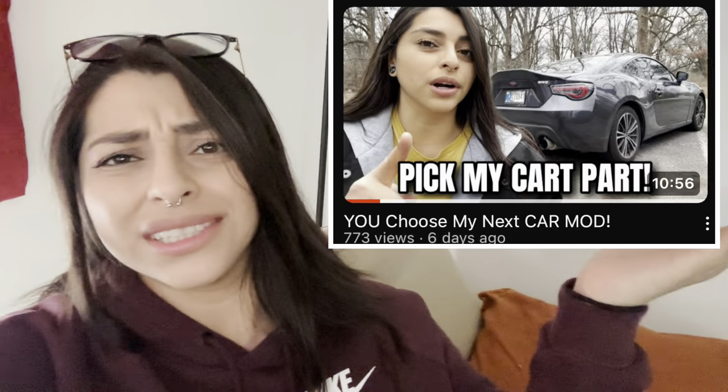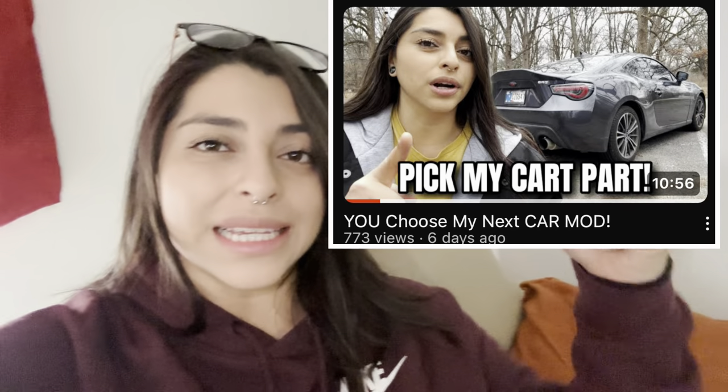Real quick guys, if you haven't seen my last video, go check that out. You choose my next car mod for the BRZ — I believe that's what I titled it. The link is down in the description below. It's exactly what it sounds like: I give you three options and you get to pick. Voting is over in about another week. Comment down below on that video which mod, or comment on one of the pictures of the BRZ on my Instagram, which is down below. Anyway, on to the video.